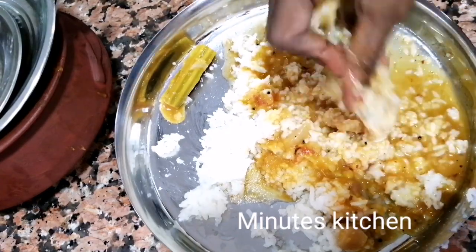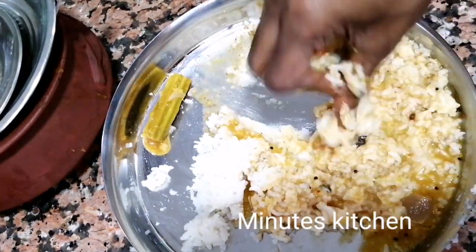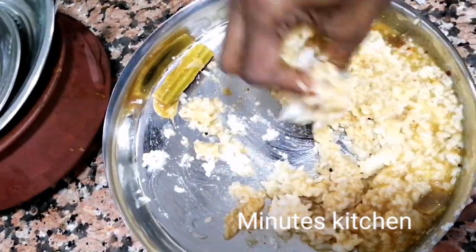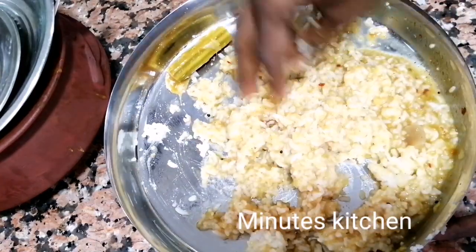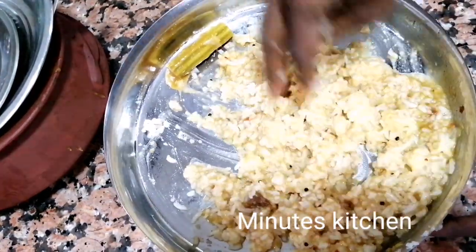Sambar is a protein, so you can eat a lot of salt. Sambar is added to the rasam, so you can put it in a bowl.